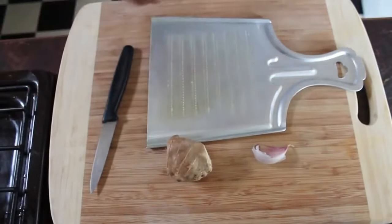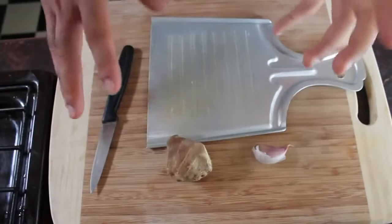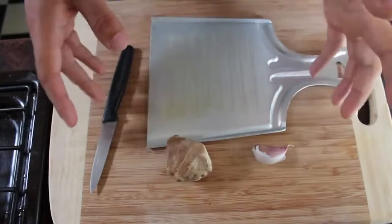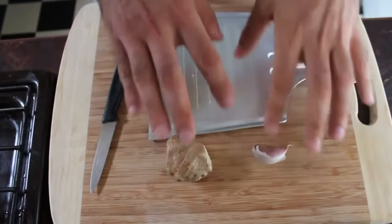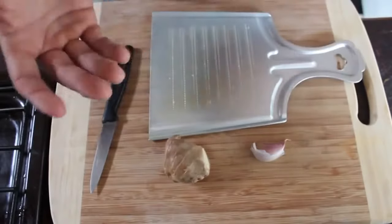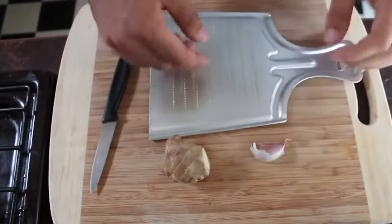Hi YouTube. Today I'm going to be making my immune-boosting garlic and ginger tea, and there are a lot of variations you can do. Today I'm just going to be doing garlic and ginger, and I'll tell you a little bit more about the variations that you can make.